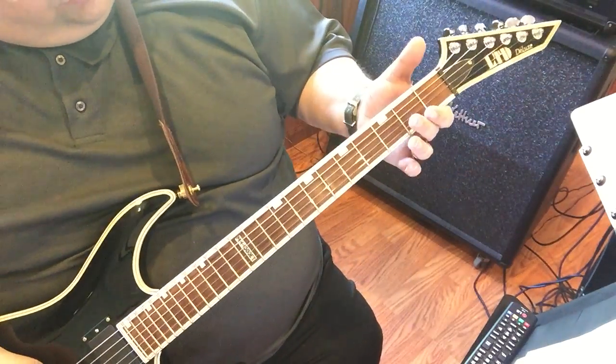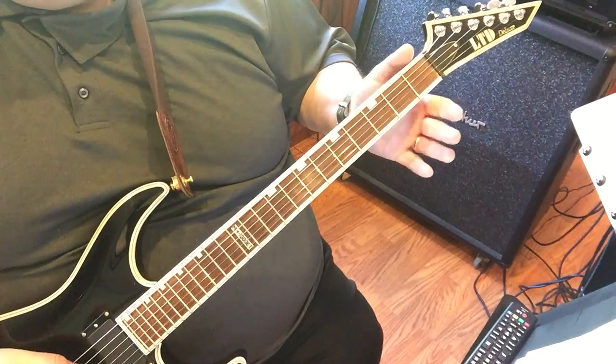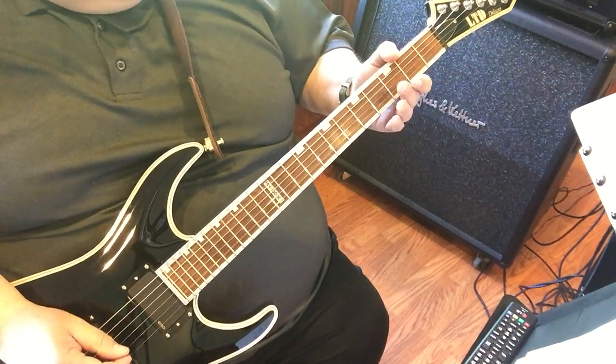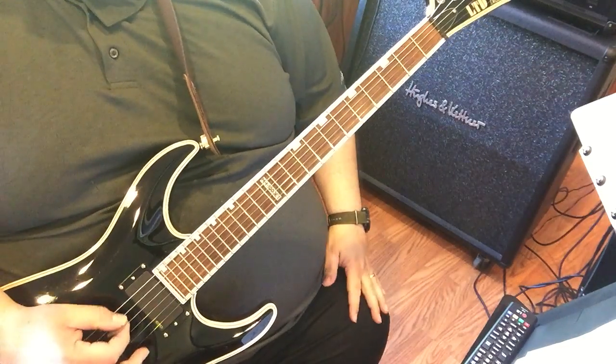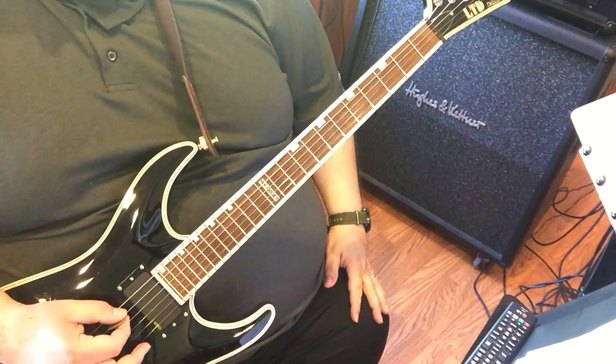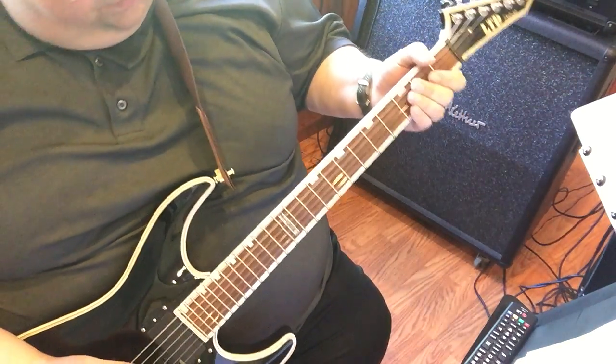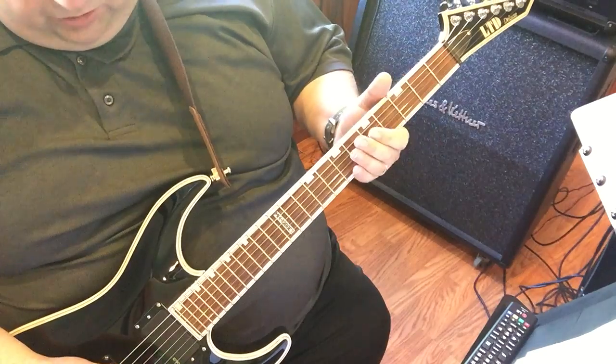First of all, it's really using just a few strings for the intro. It's the A string, the D string, and the G string. He's just hitting that E and palm muting it just a little bit — you just kind of rest your palm to get that palm mute.